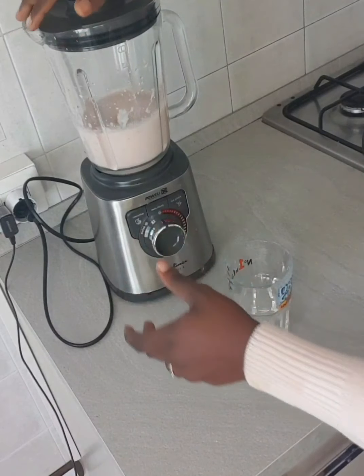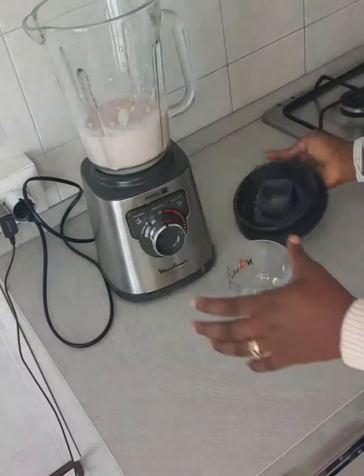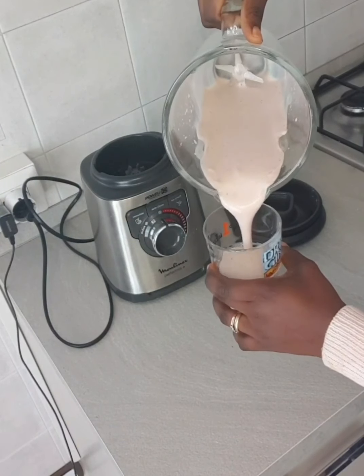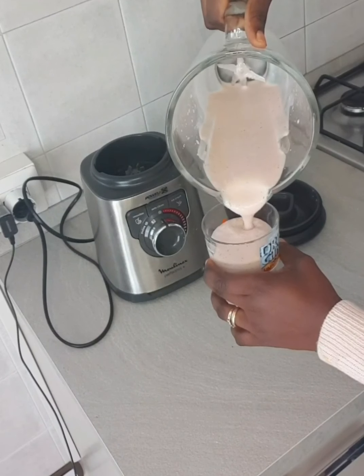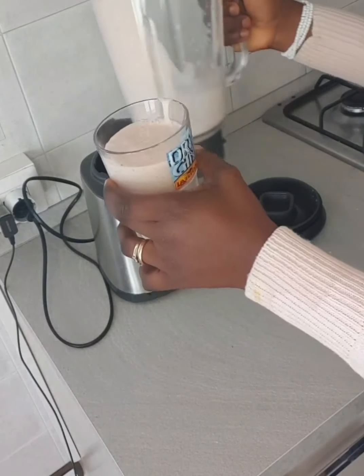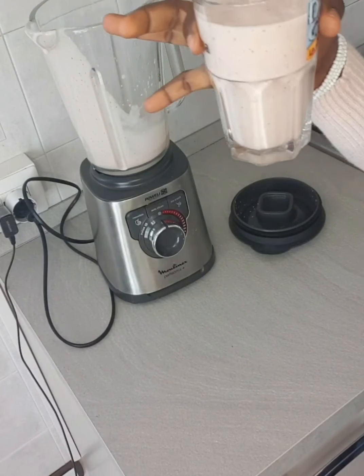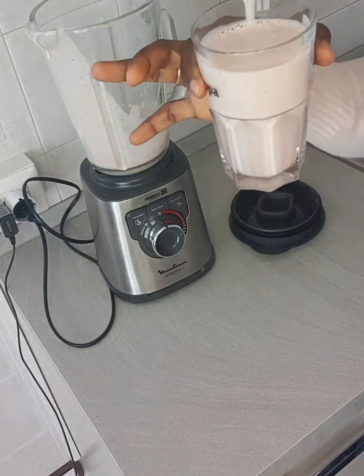As you can see, it's already blended. So yummy, guys! My fruit juice is ready. So yummy!